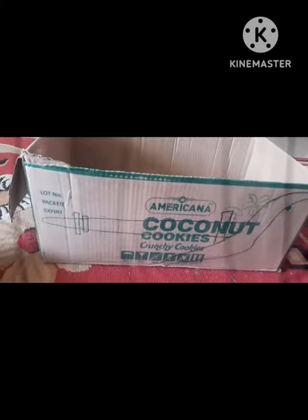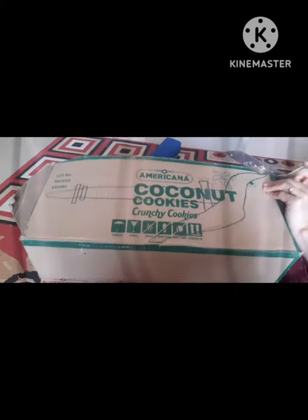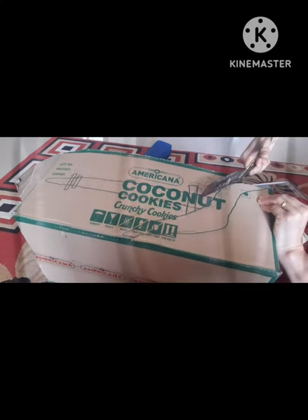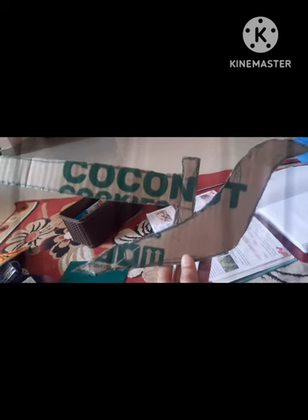Our next step is to cut the plow with scissors. After cutting, the plow is ready. Now we cover it with colored paper.